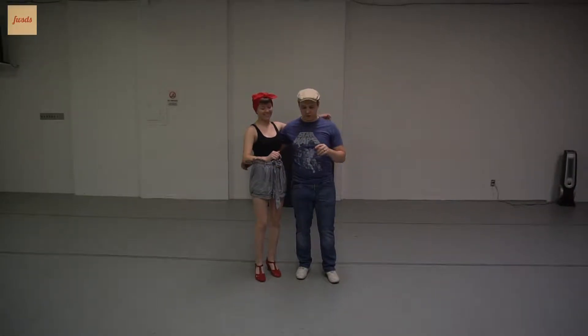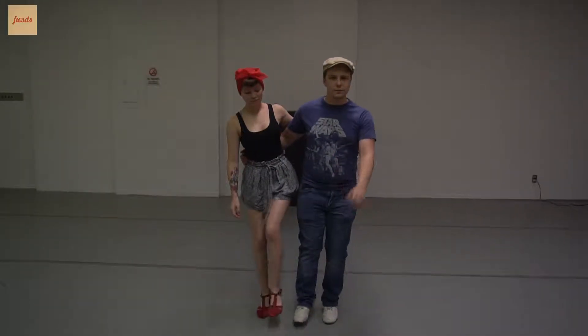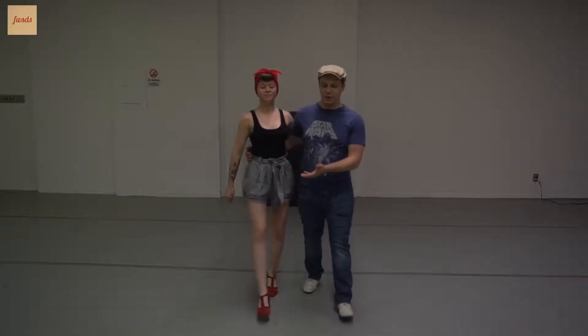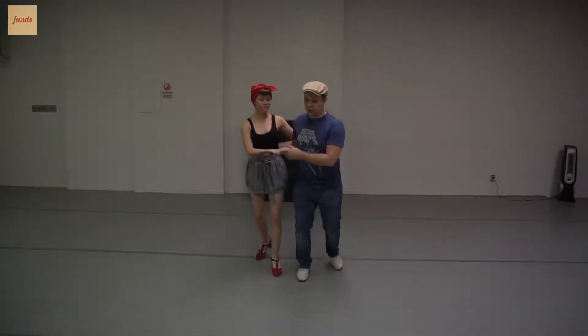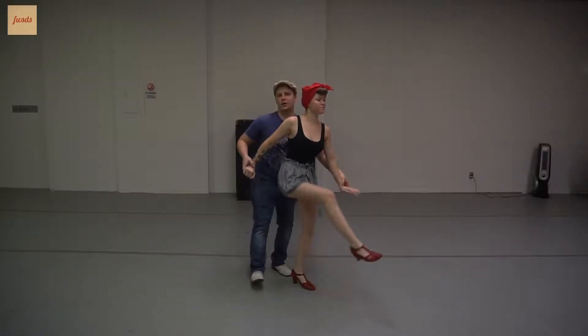Hi, my name is Ryan, I'm Emily, and we're going to show you some cool stuff that we did at the class tonight. First things first, we started off in some Charleston — this is kind of a basis for all of the moves that we'll show you. Basic side-by-side Charleston. From here we went into tandem Charleston.